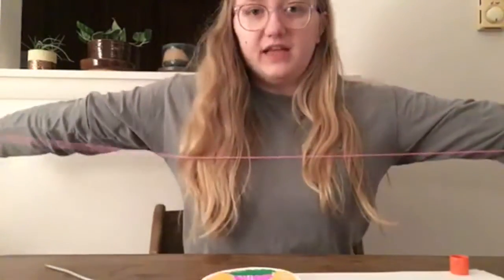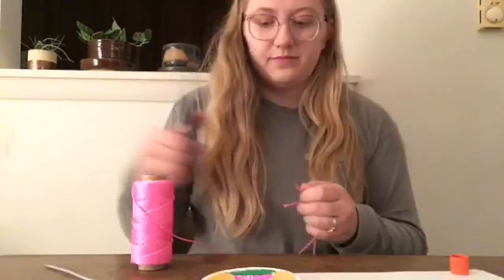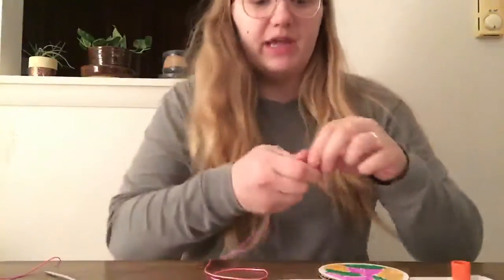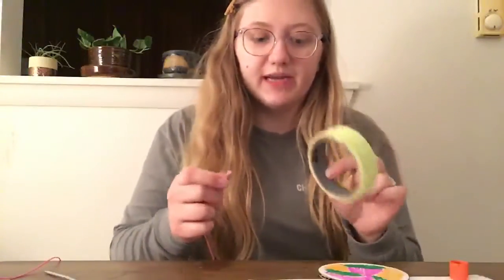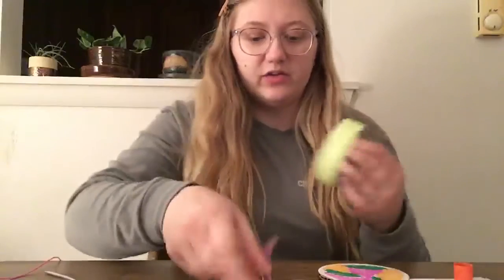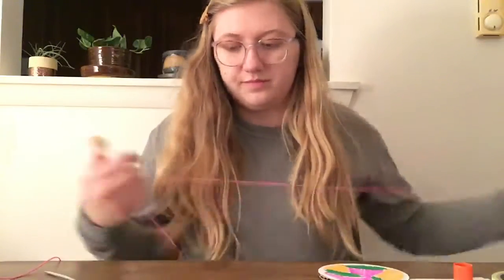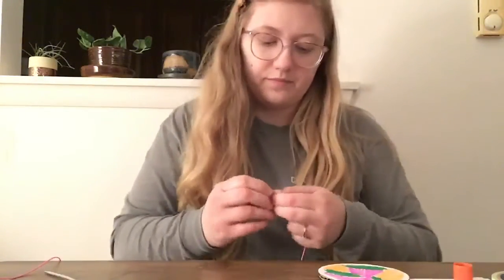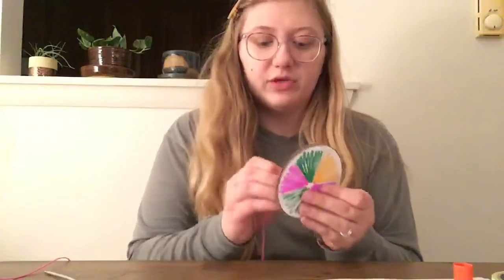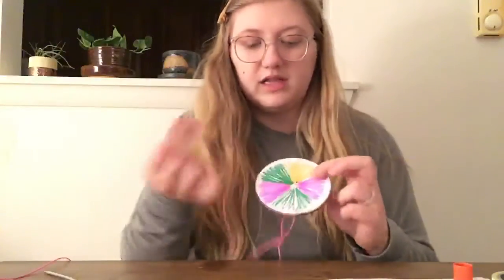Now I'm going to take my string — about arm's length, so when I stretch out like that, that's about enough. To make it easier to go through, I'm going to take some tape and wind it around the end so that it doesn't fray and it'll go in easier. Now that I have tape on either side, I'm going to go through the first hole and then through the next one.